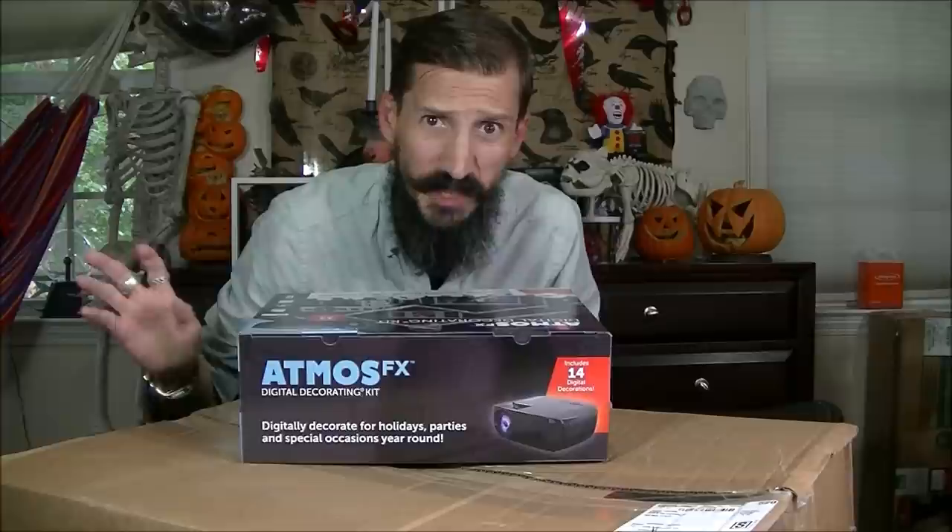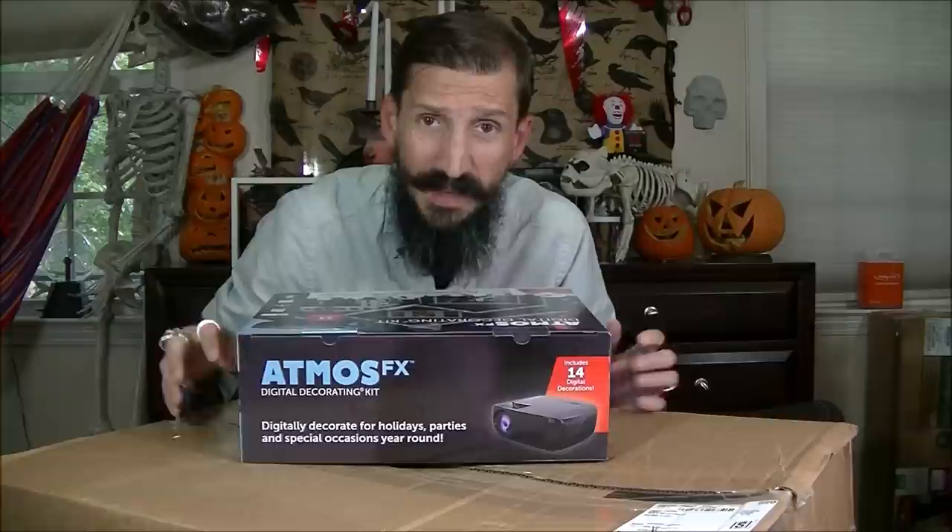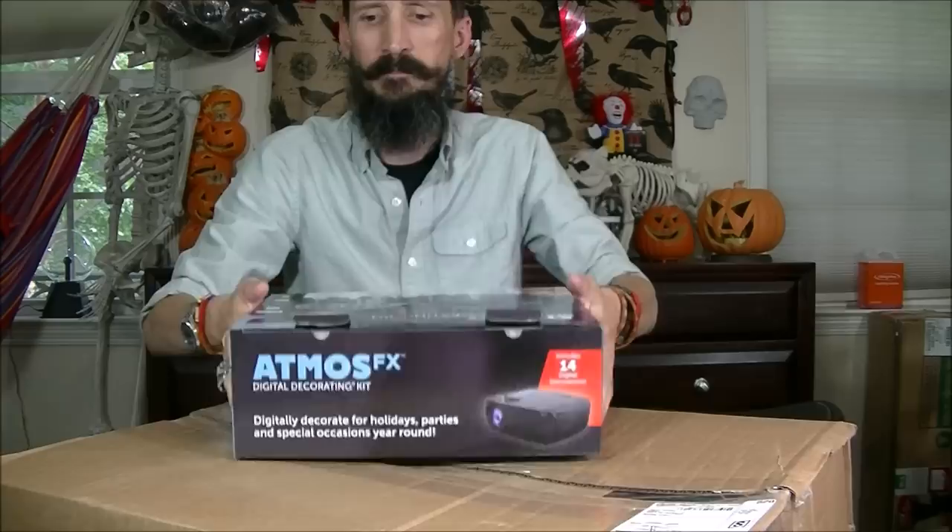Over the next few videos I'm going to be setting up the different projections all over my house. For this video we're going to open the packages to see what's in it and then probably do one or two decorations.